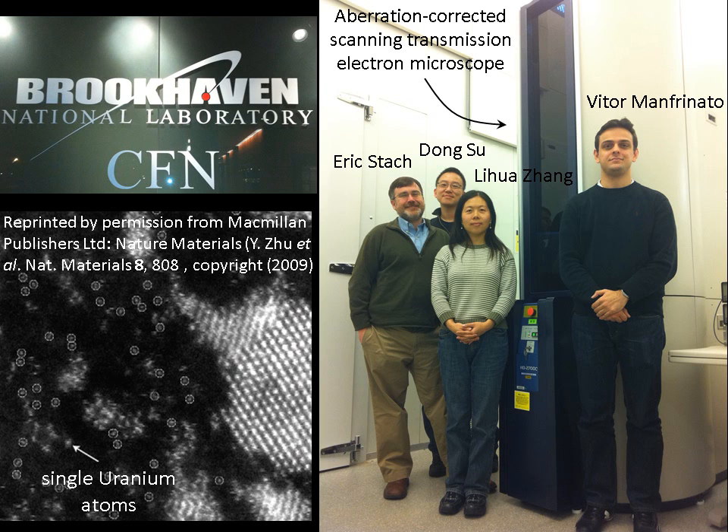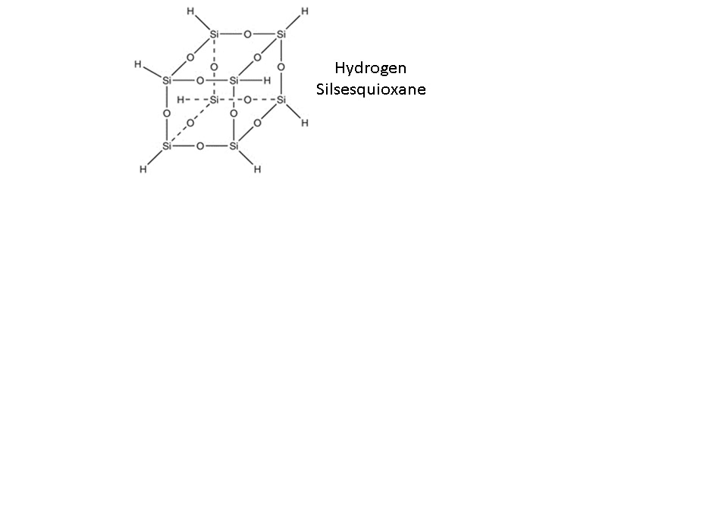This microscope has an electron beam approximately 0.1 nanometer in diameter, which is 40 times smaller than what I typically use. In the bottom left picture, we see an image of a single uranium atom imaged by this microscope. In my experiment, I used the resist which is the best known material for making small features: hydrogen silsesquioxane.